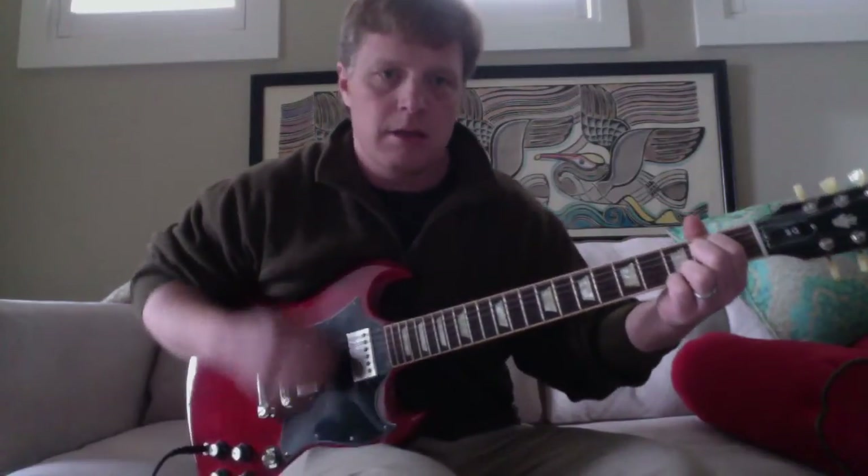Here's what you get. The strumming pattern — breaking it down — I'm approaching going down really on just the first two strings, and then going down again hitting all of them. So practice that, and then there's a back-and-forth motion going as well.